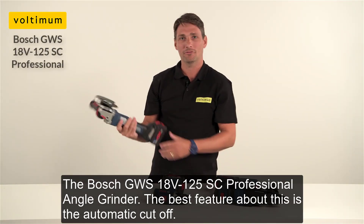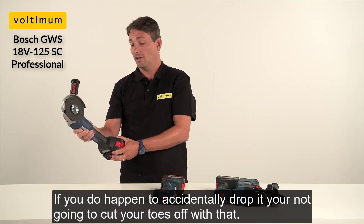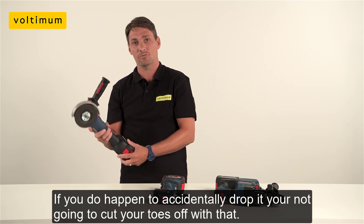The Bosch angle grinder. The best feature about this is the automatic cutoff. If you do happen to accidentally drop it, you're not going to cut your toes off with that.